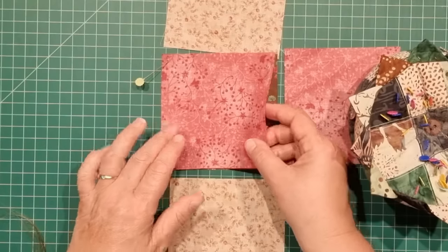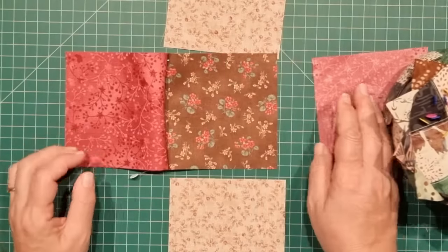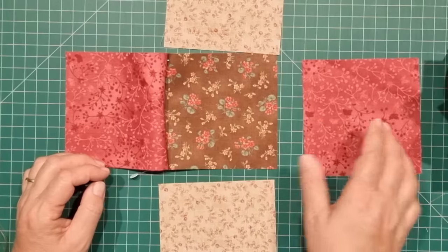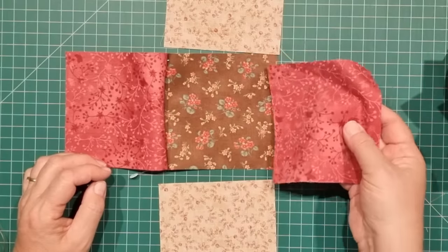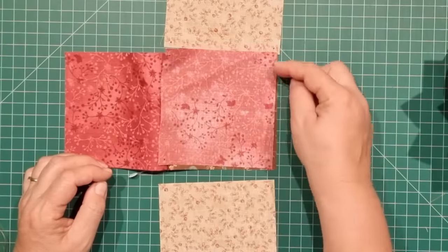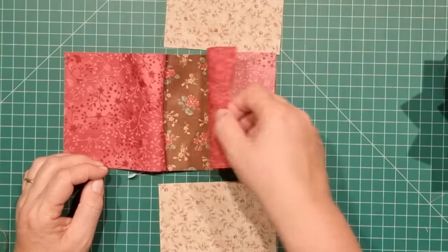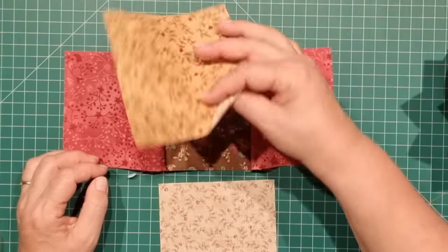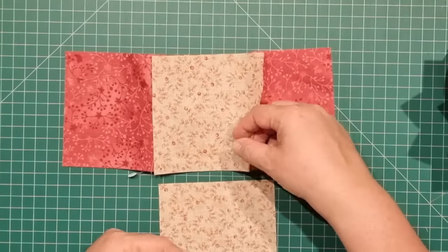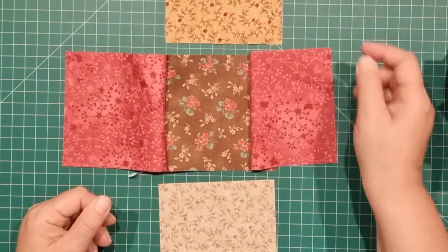Once that piece has been put together, you can go to the next side. You can go to this side or either of these and you'll do the same thing — place that fabric right sides together on the edge there and sew that together. Take this one here, place those right sides together and sew those together as well. Let's take this to the machine.